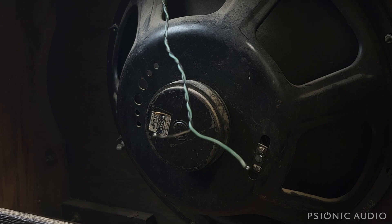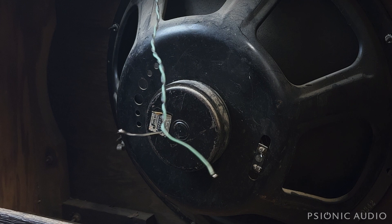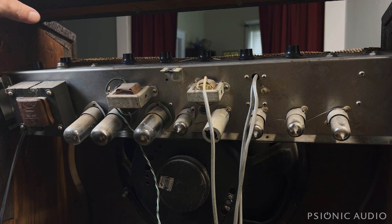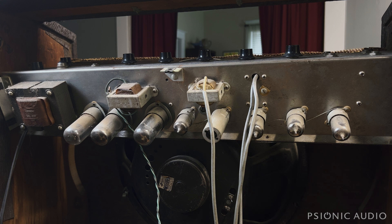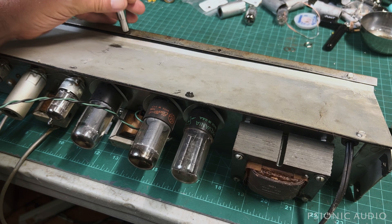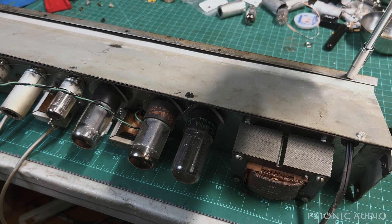Now I can get the chassis out — there are two screws on either side for that. Well, Gibson, you got me again. Like that 60s Skylark, I've got to remove the entire front baffle to get this chassis out. The chassis doesn't pull out the front and doesn't slide out the back because there are obstructions. So I've got to reattach the chassis to the cabinet, remove the baffle, and then pull the chassis out from the front. Why did Fender dominate the amp market starting in the 60s? No one will ever know.